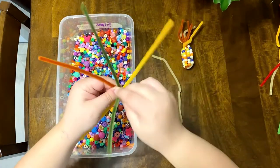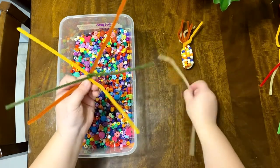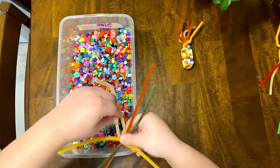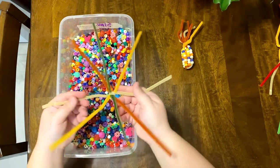You'll take your third pipe cleaner and twist it around your existing X. For this process, you only move one pipe cleaner. You'll then take your last pipe cleaner and, in the very same way, twist it around the center, creating a sort of pipe cleaner spider with eight legs.